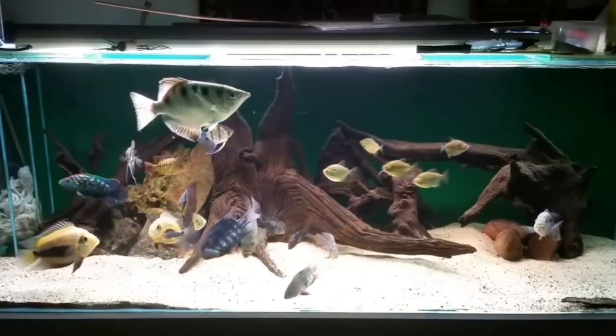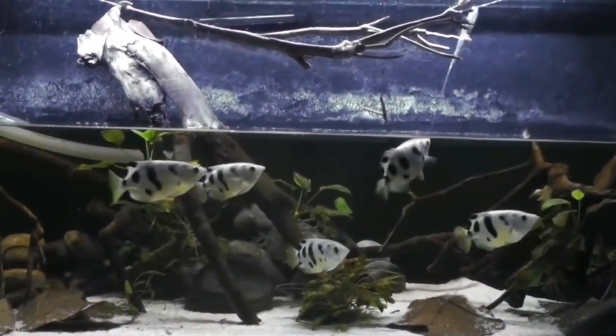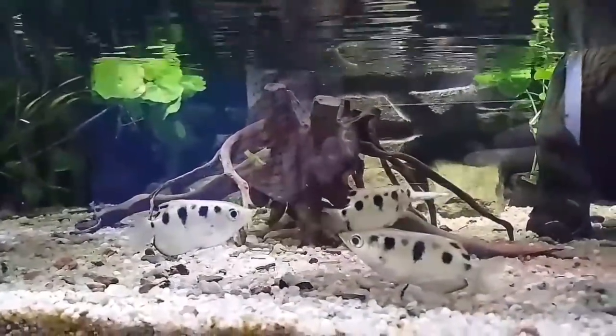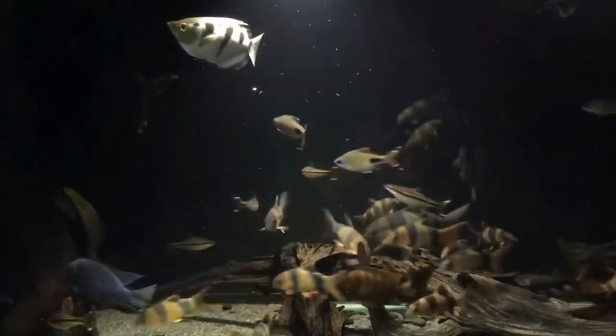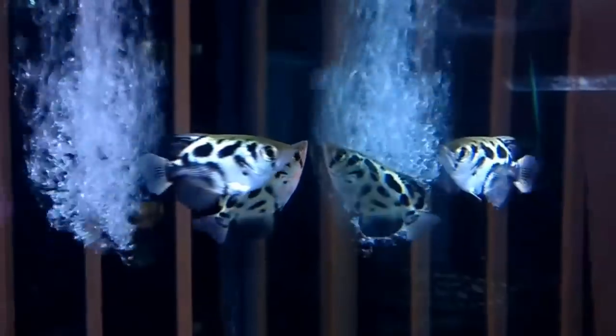If you turn feeding on, the fish is too high — you should bring water near it. You can give water to the fish and feed it. You cannot move the fish. If you want to feed fish food, you can get fish food from the fish.